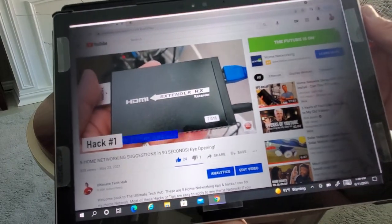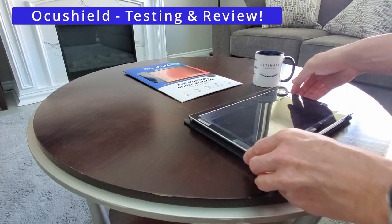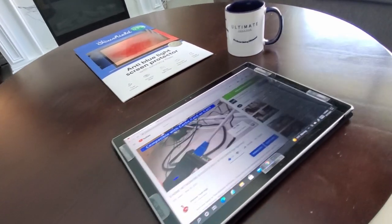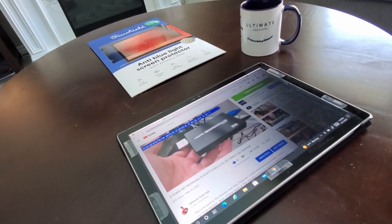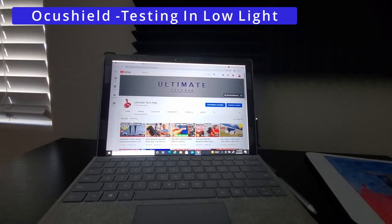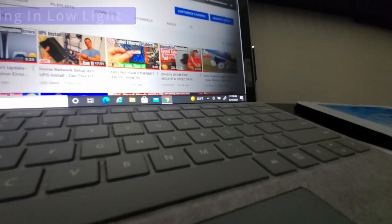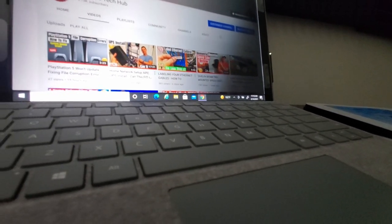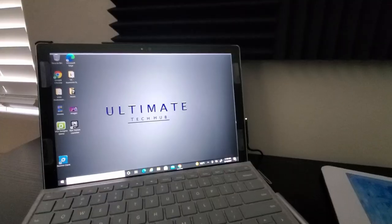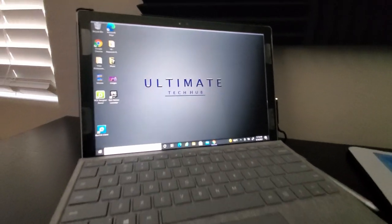Now it's time to test it in low light situations. We're also going to test the privacy filter, and then I'll give you my opinion on whether I slept better or not after using this filter. In this low light situation, the screen is not nearly as blue and bright — it's not that harsh light, it's much easier on the eyes. While this filter blocks out the blue light, it still has great optical clarity, and there's noticeably less glare as well.